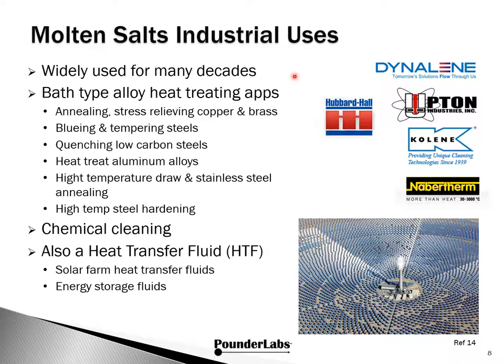Molten salt baths have been used for many decades. We're concerned with cartridge case annealing and stress relieving, but molten salt baths are also used for bluing, tempering, quenching steels, heat-treating aluminum, high-temperature drawn stainless steel annealing, high-temperature steel hardening, and chemical cleaning. There's also a new application using molten salts as heat transfer fluids, piped through solar collector farms and into boilers. There's a broad range of suppliers, design engineers, and manufacturers in the salt and molten bath industry.